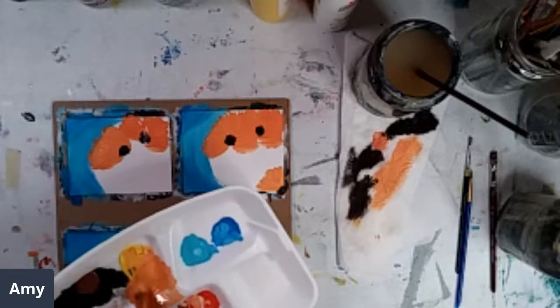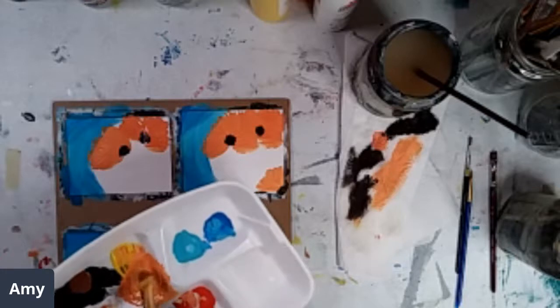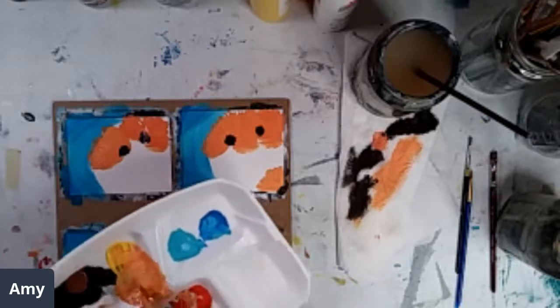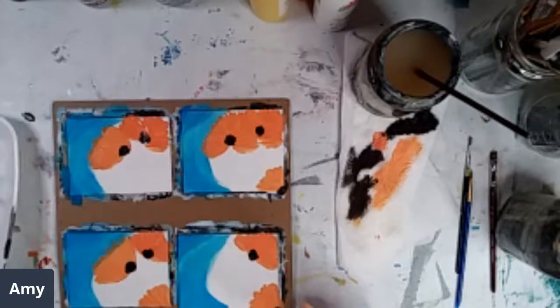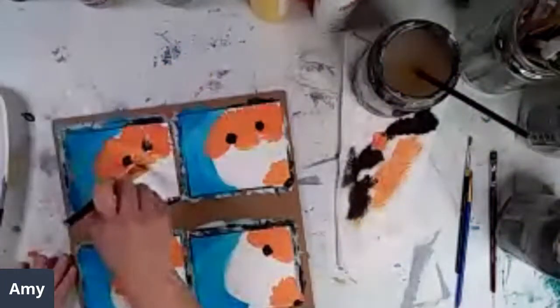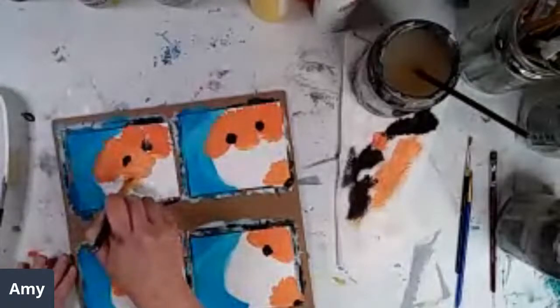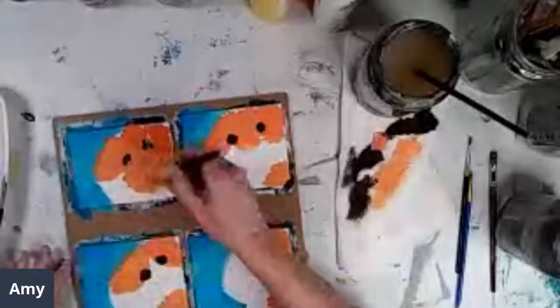I'm just mixing up some more of that peach color — put a little bit of white in there so it doesn't look too orangey. I love that color. And I picked up a little bit of the brown, but that looks kind of cool like that.